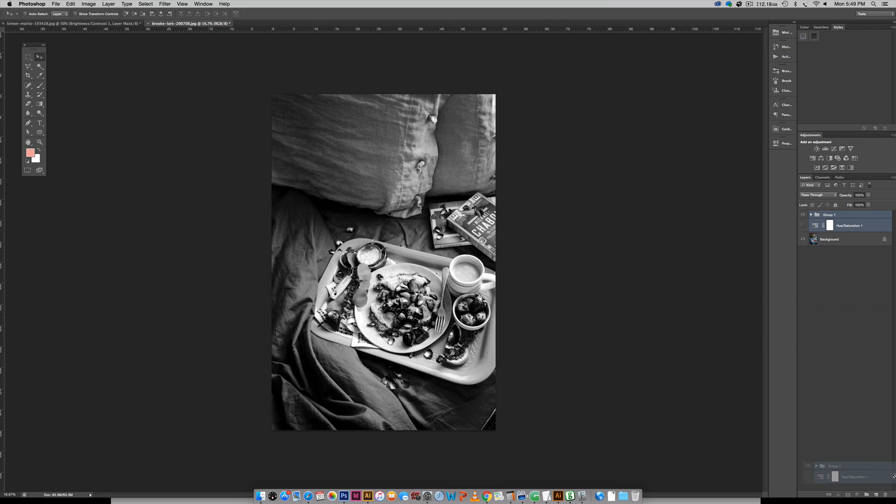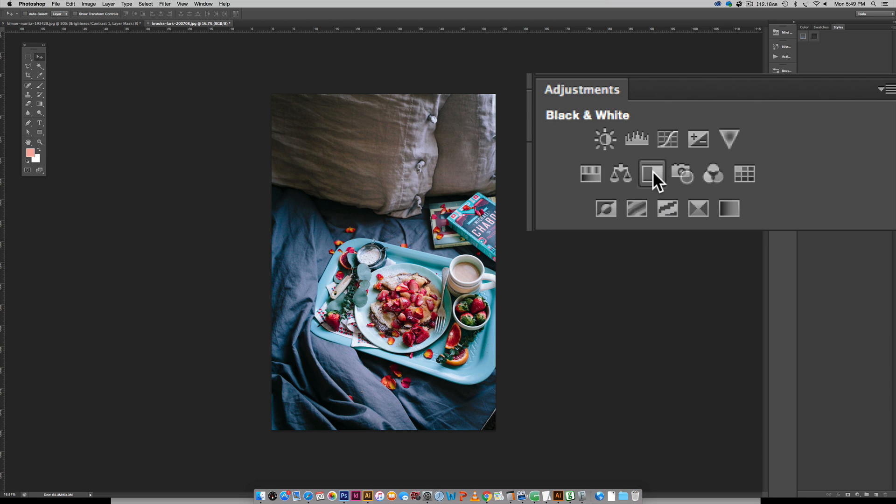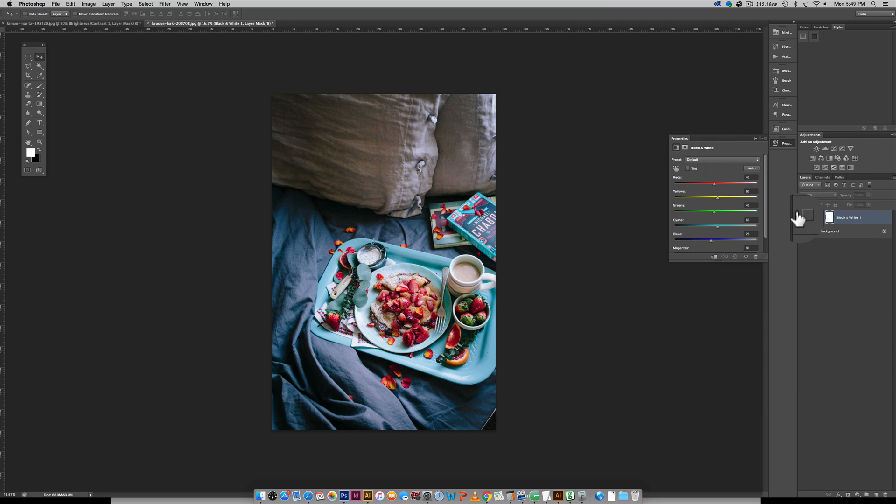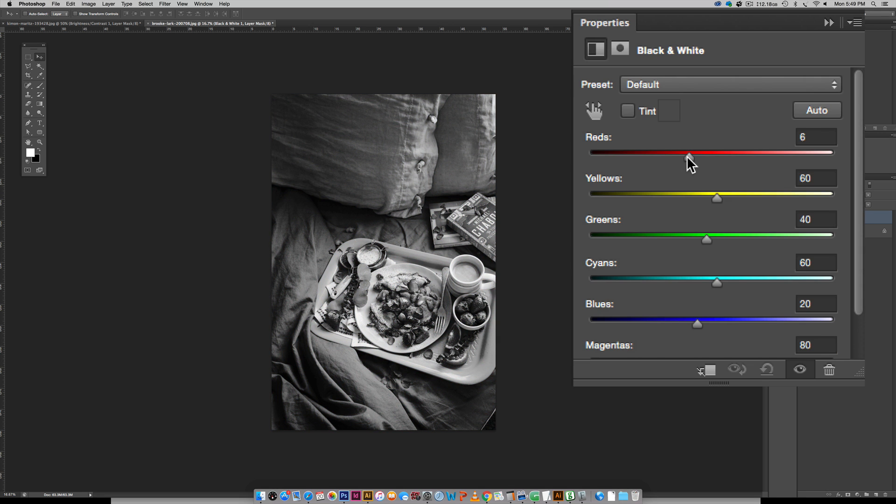Starting from scratch with the original color photo, I'll hit the Black and White icon in the Adjustments panel. This gives a really cool panel that lets you toggle how dark you'd like different colors in the photo to appear. It'll be a black and white photo, but you can control the tones. I've got a bunch of strawberries — lots of reds — so I want them to be a little darker in the photograph for depth and interest. I'll bring the red slider to the left and you can see the strawberries getting darker.